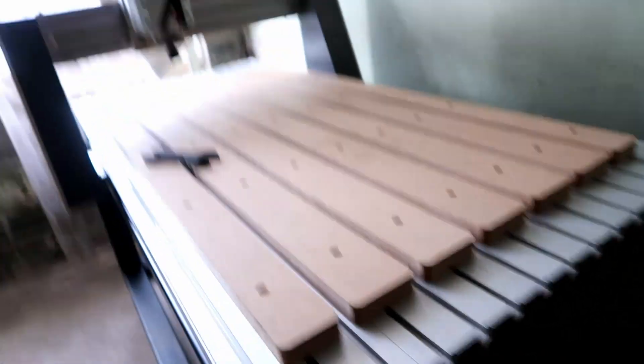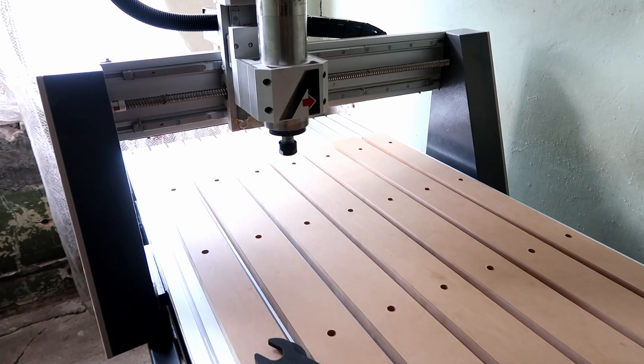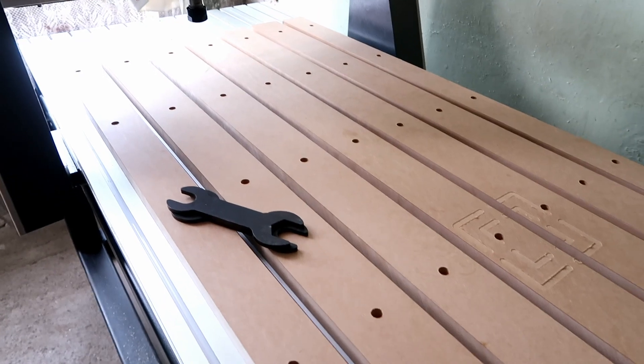Hello everyone, this will be a quick video on fly cutting or surfacing the waste board on the CNC. The idea of fly cutting is to get the Z axis parallel to the waste board.